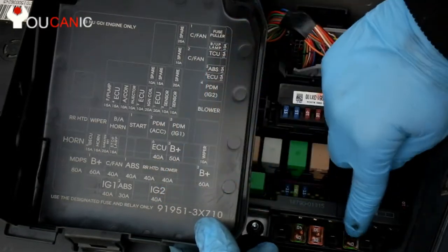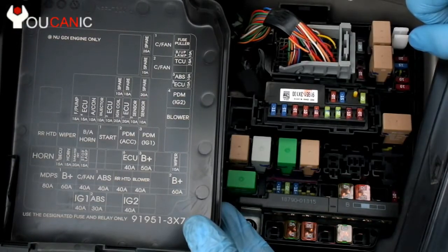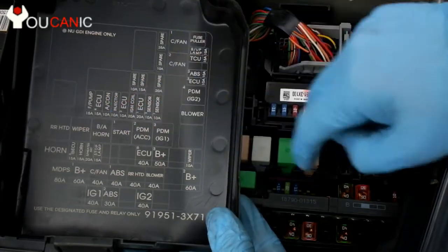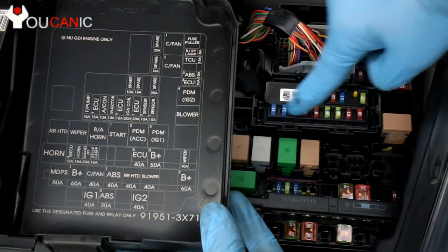We've got an empty spot, and the next one is a 40 amp fuse. In this case, we want to check the air conditioner fuse. If you look in this map, you can see that right there it says air conditioner — that's a 10 amp. So that is the fuse right here.